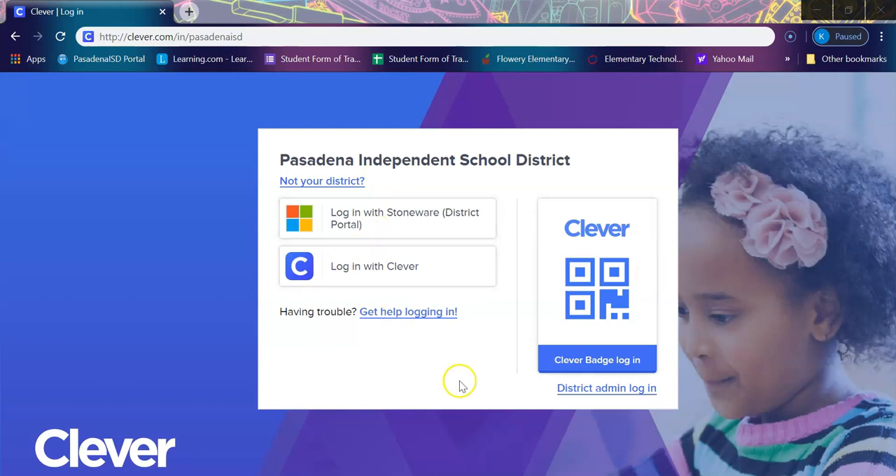The Clever Portal is actually going to be used for your child to log in and access online resources like Dreambox, which is used for math, and iStation for reading, as well as their teacher pages that teachers have been posting links and activities to.